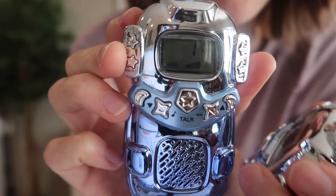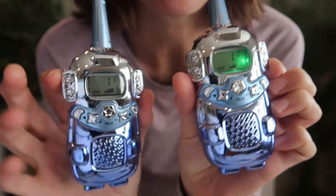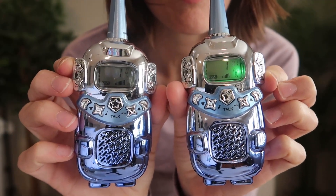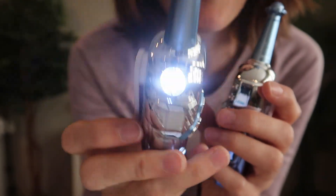Just hold the talk button to talk. Hello, hello. This button will page both walkie-talkies. There is a torch flashlight right here — super handy.